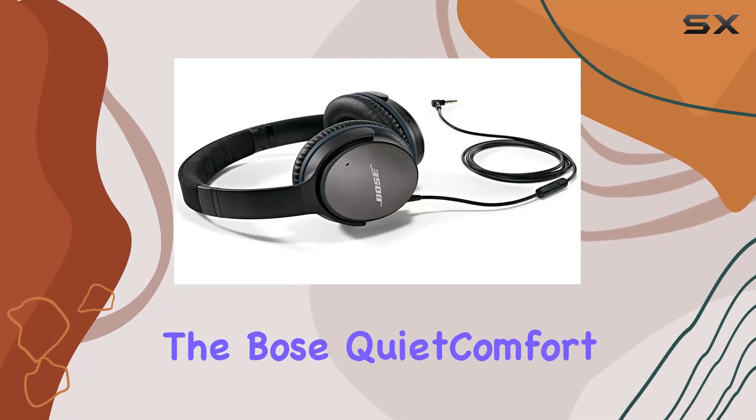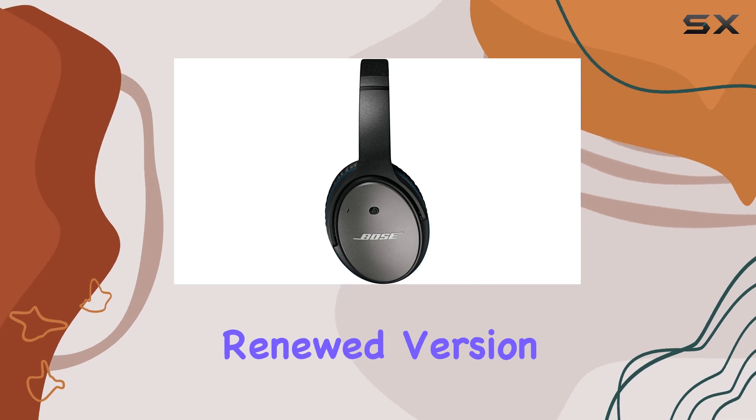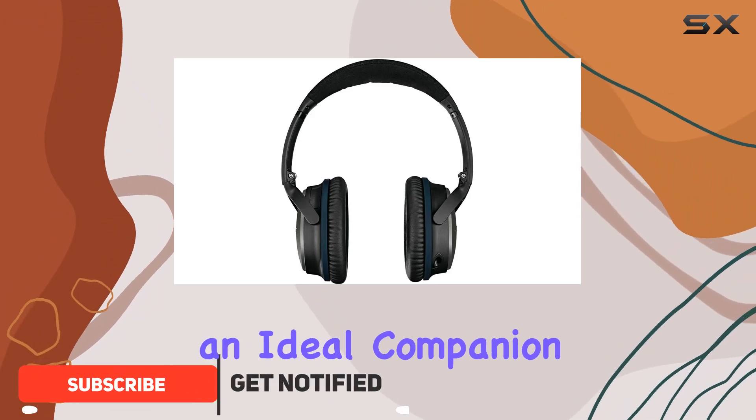Today, we're diving into the Bose QuietComfort 25 noise-canceling headphones, the renewed version of a classic. These over-ear headphones boast significant noise reduction, making them an ideal companion for travel.